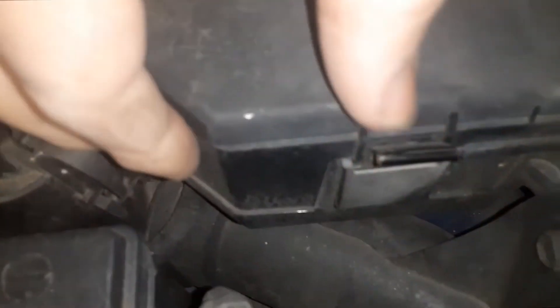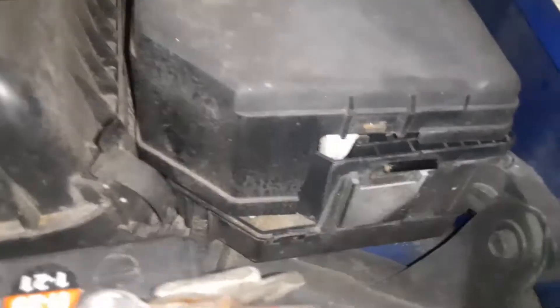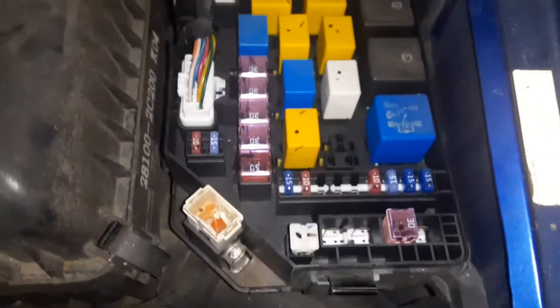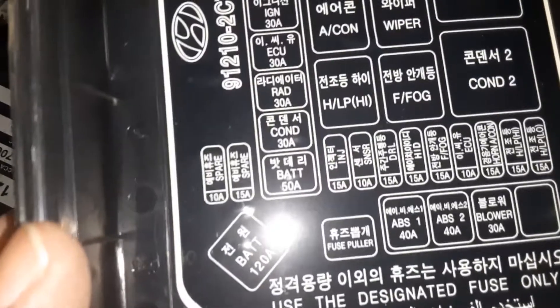You have to push that tab out right there. Push it out and then pull up. I'm doing this with one hand, so some are easier than others. I'm going to lift that up, and there is your first fuse box — power center. And if you look underneath the lid, there is a template that shows you what each fuse is for.